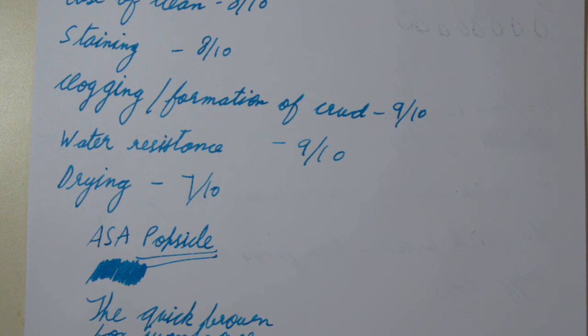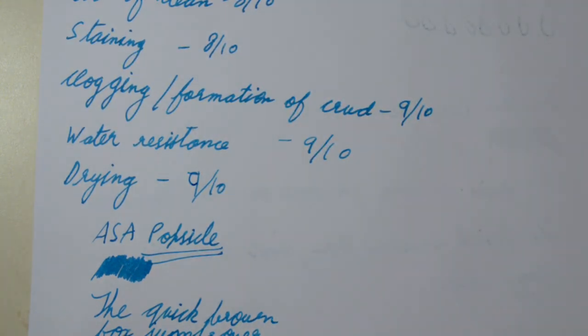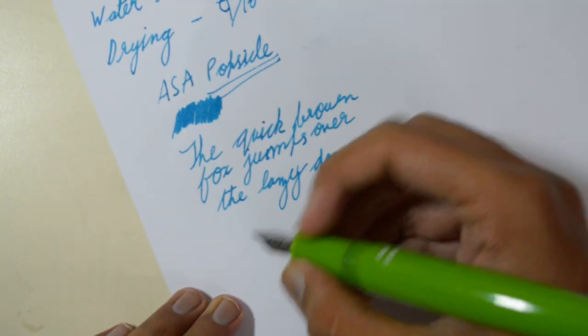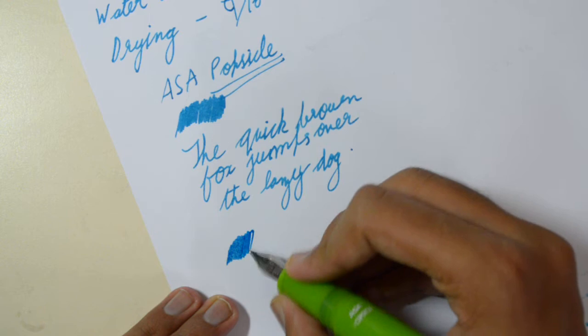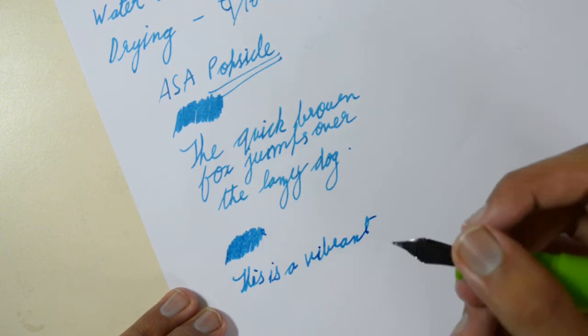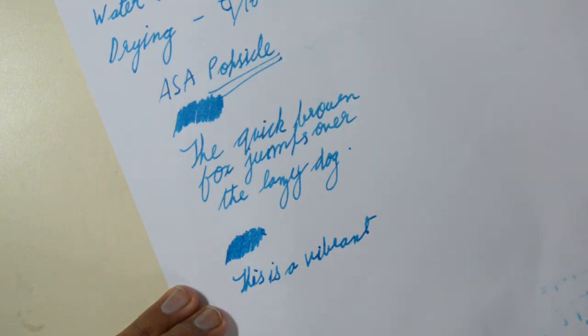For water resistance I give it 9 out of 10 — I could have given it 10 out of 10, but 10 out of 10 for me is basically gel pen ink. For drying, it should be a 9 not a 7 — it dries pretty fast as you saw. Now here's another writing sample, and I'll give you a live writing sample so you know how this performs in real life. My handwriting is pretty horrible — I recently met with a small accident so my hand is affected.